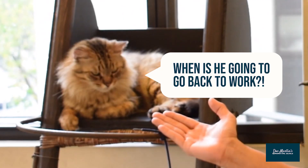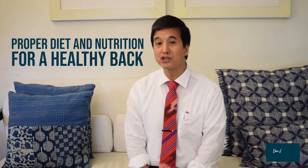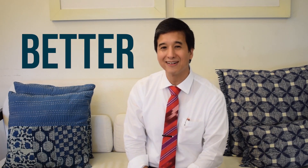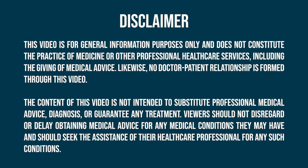Remember, do these exercises consistently over time and your back will adapt to become more mobile, stable, and strong — just like my cats. We will be releasing new videos every Sunday to improve your health. Next week, we will be discussing proper diet and nutrition for a healthy back. Don't forget to hit like and subscribe to stay informed. Let us know which of these exercises helped you the most. This is Doc Martin saying: every day, in every way, you are getting better and better. Take care. We'll see you next time.